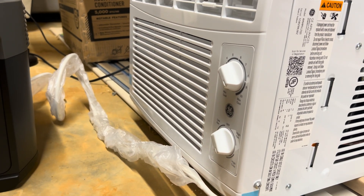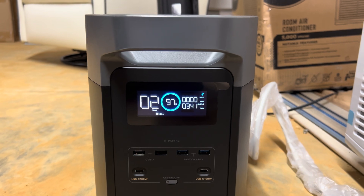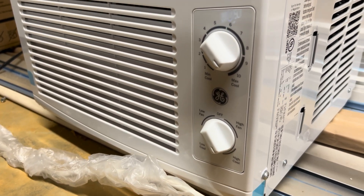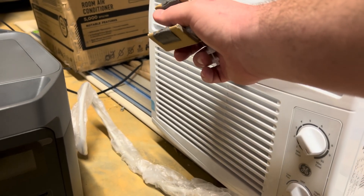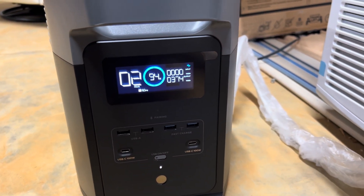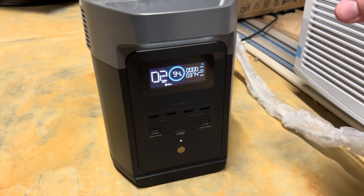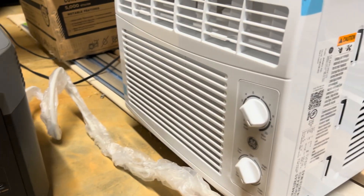I put it on max cool, high cool. The noise you're hearing is from the air conditioner and not from the EcoFlow unit. About five minutes in it was blowing cold as ice. We're down to 94% so I'm not sure how accurate that is overall. I was really impressed — I want to do some more testing on it, but so far I'm really happy with the results. Thanks for watching.